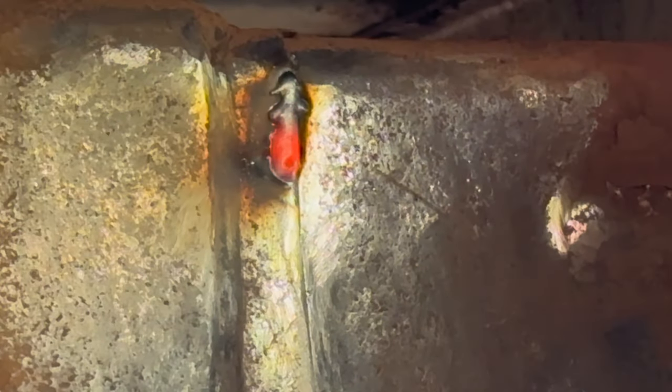As soon as I started welding I regret not taking the wheels off, but I did take off the wheel on the other side, making it easier to weld.